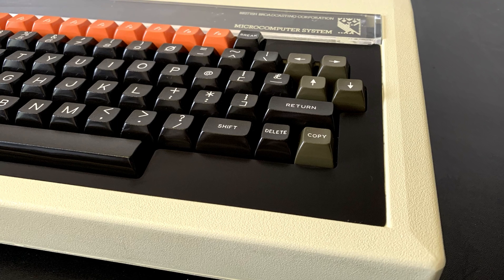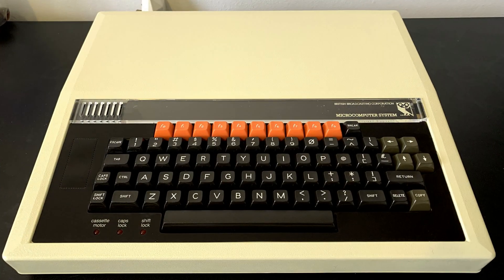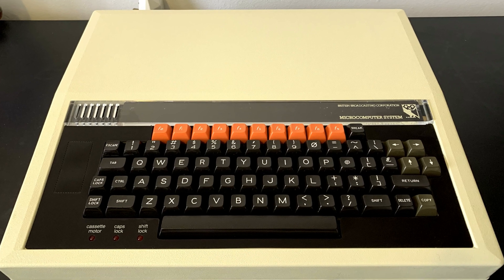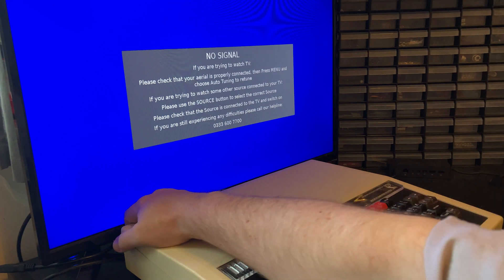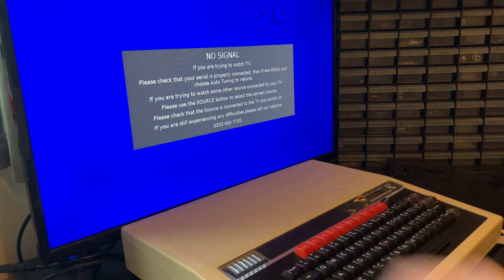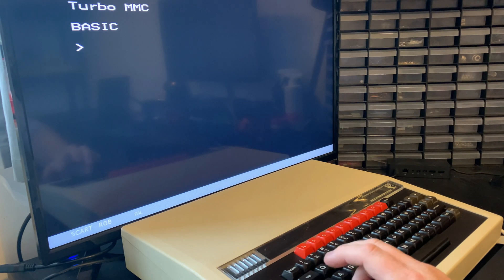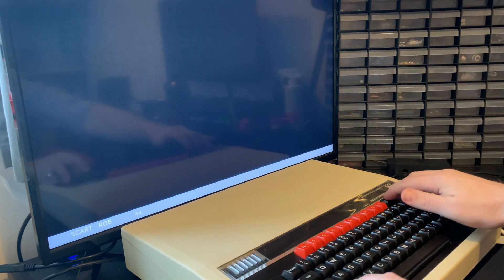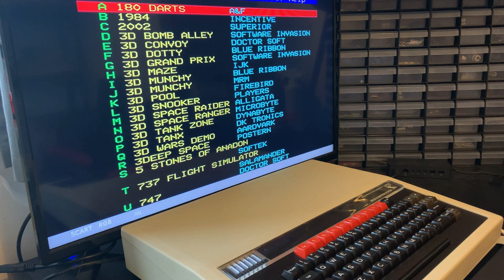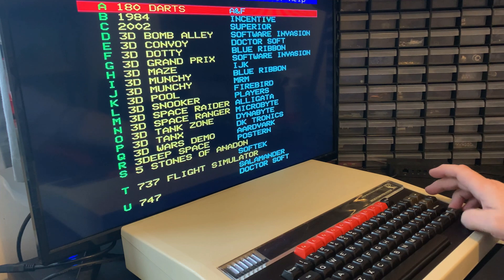I suppose the only thing left to do is to see if she actually works. And now for the moment of truth — deep breath — and phew, all good. And you can see here a little clue to the ROM we installed earlier. It's a Turbo MMC ROM and we'll go through what that is along with many other things in the next episode entitled ROMs ROMs ROMs.